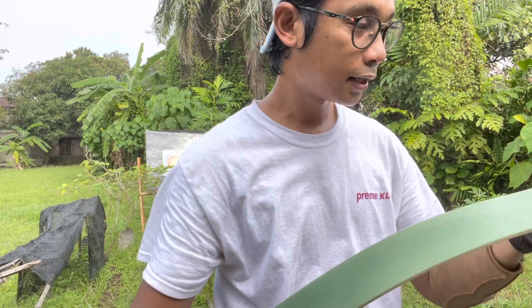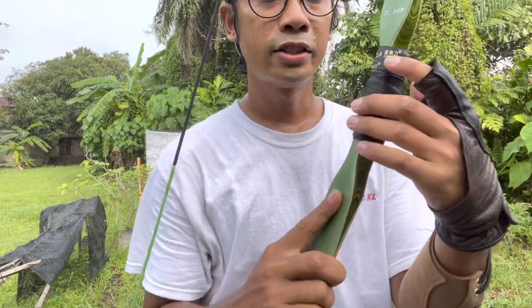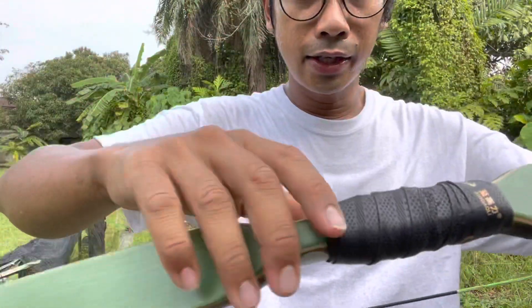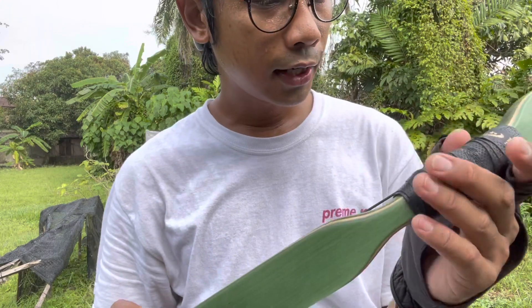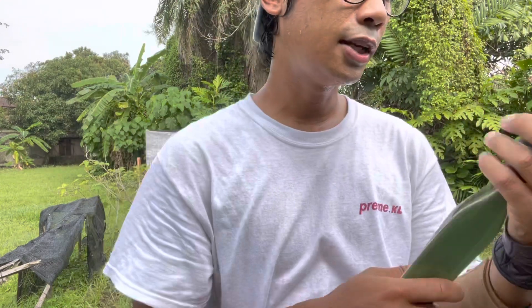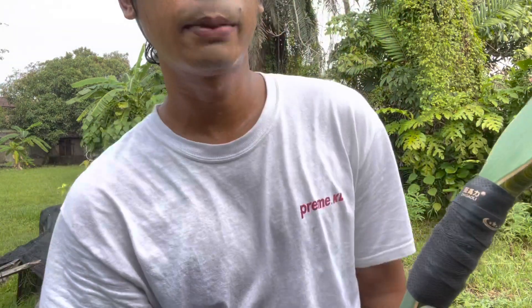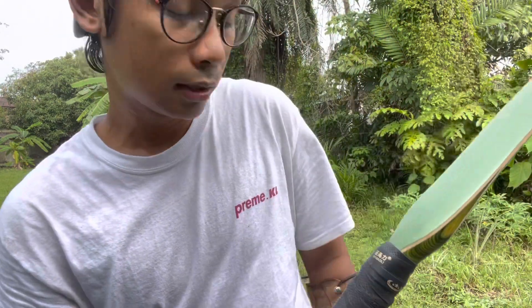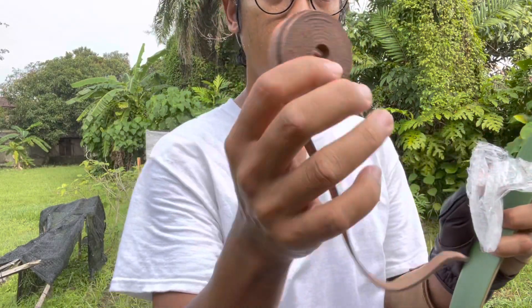Buatan ni memang keren, memang asli. Dari segi handle dia, dia gunakan jenis — dia bukan kulit asli, dia sintetik ke apa tak tahu — tapi macam material rubber. Ibarat menggunakan rubber untuk bed liner punya ni lah, pemegang handle. Tapi benda ni boleh upgrade lah — kalau misalkan nak tukar kepada bahan lain terpulang pada individu. Macam saya mungkin lepas ni tukar kepada kulit lembu kalau dah rosak.